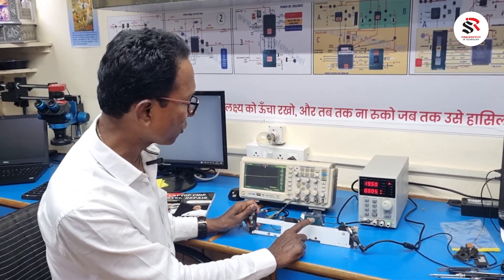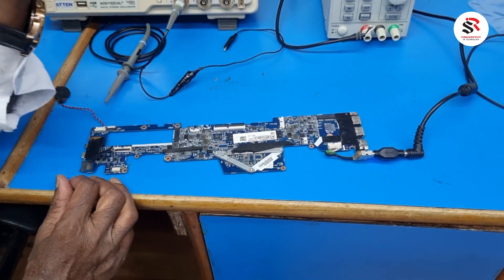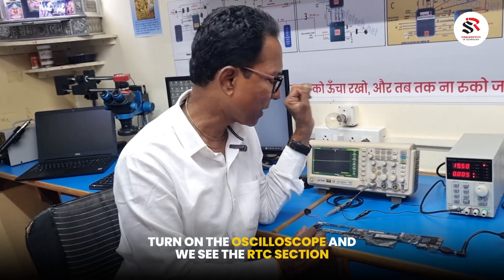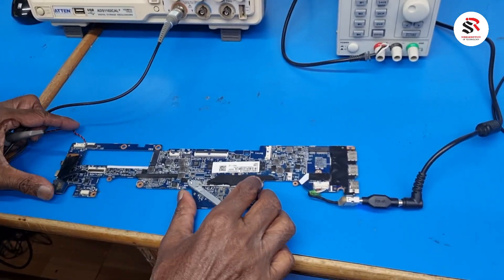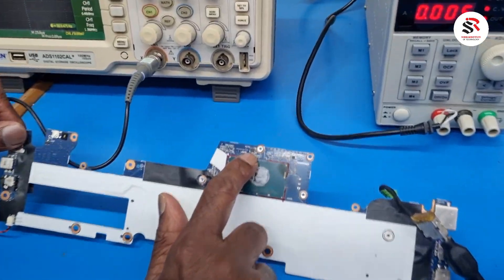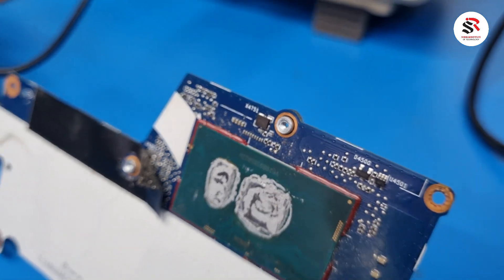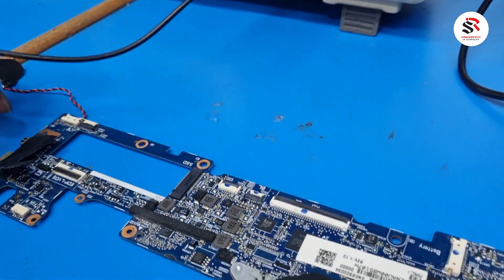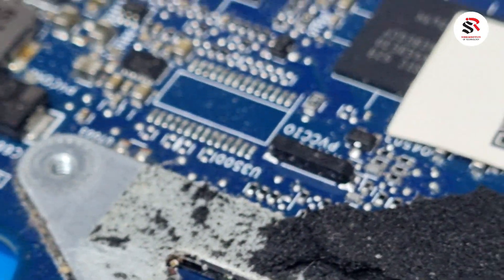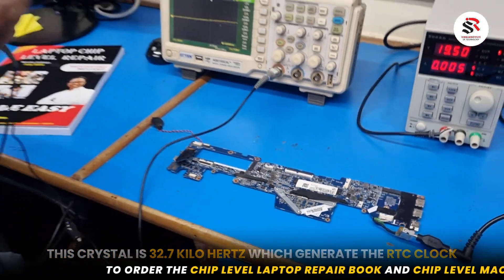First, we'll take the oscilloscope and check whether the RTC section is okay, because the RTC reset and RTC clock should work to run the CPU. I can see one crystal here — a 25MHz crystal — but that is the clock crystal which only turns on after the power button is pressed. There is one more small crystal here, which is the RTC crystal running at 32.768 kHz, which generates the RTC clock.